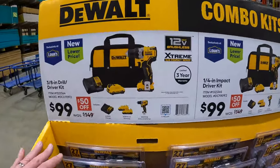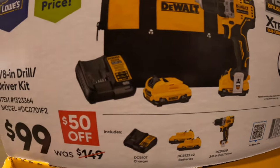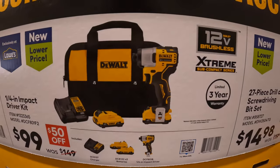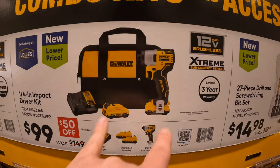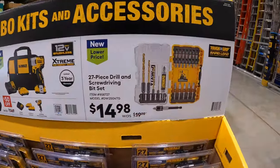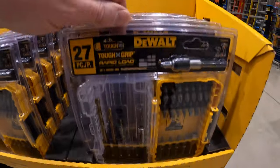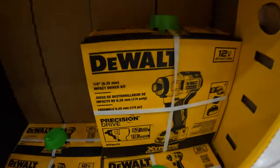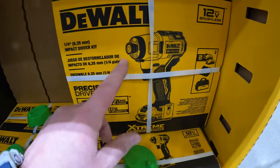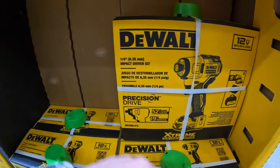$99 for the 3/8-inch hammer drill as a kit — comes with two 2-amp-hour batteries, charger, and a bag. Then for the same price, the impact driver — a fantastic and powerful impact driver — two 2-amp-hour batteries, charger, and a bag. Then $14.98 for the 27-piece drill and screwdriver bit set. This really is a fantastic impact driver — small, compact, and powerful enough to do what you need.